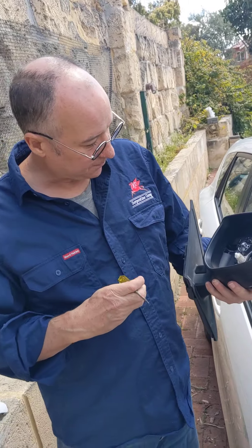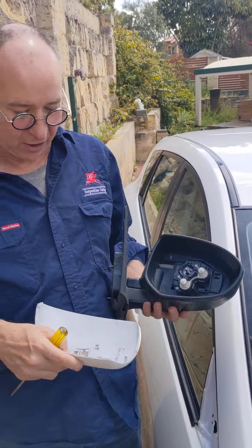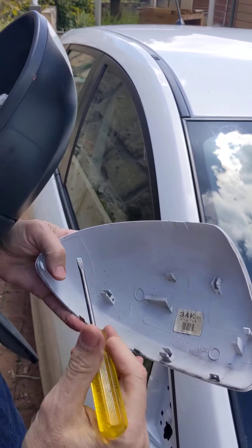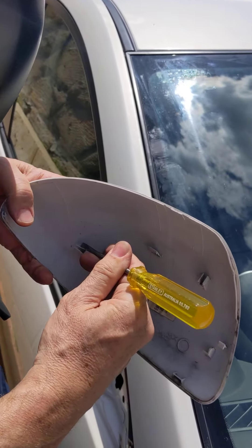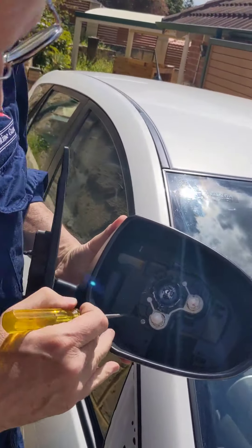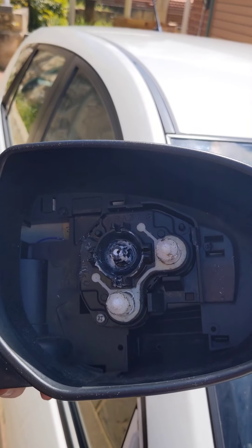Next, to make this easier I'll show you one that's already off. If you look at this one that's already off, you'll see they're held on with these plastic tangs. What I'm about to show you is essentially how we move these plastic tangs in a way that releases them so the whole thing pops off. If you look back here on the mirror, look in this hole — right down the bottom there are two plastic tangs.